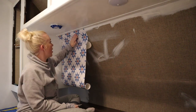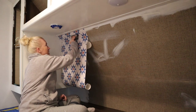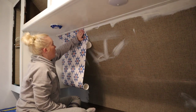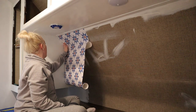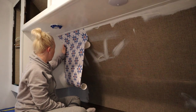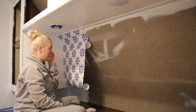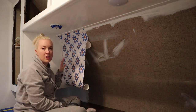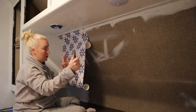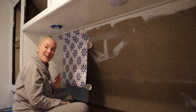Now you can see I have the top portion stuck on, so I'm using my little smoothing tool to get in there. I need to pay attention to keeping the exact same distance in the corner — not moving inward or toward the cabinet — because this edge is going to be my guide for the next piece. If I go crooked here it could be a disaster. So I'm just going to peel, smooth, peel, smooth all the way down.